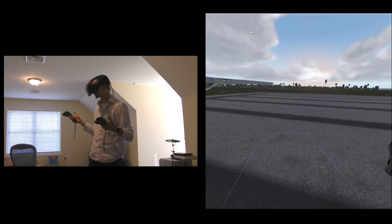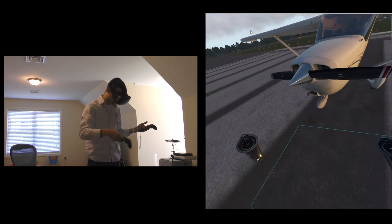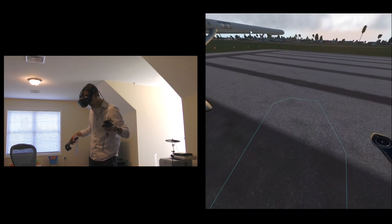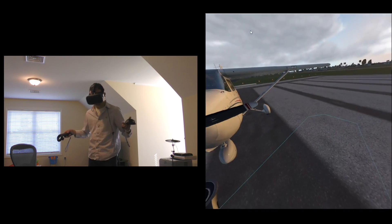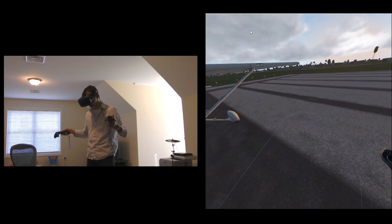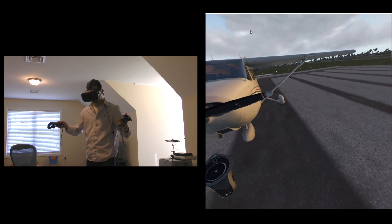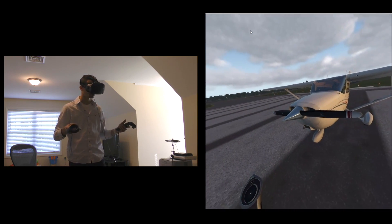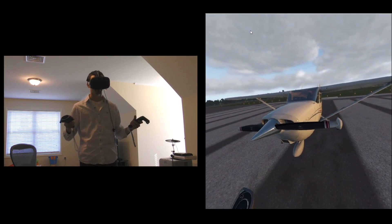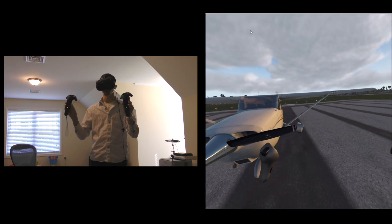I'm here in my office slash family room, a little limited on space. These lines on the ground represent the boundaries I can walk in without bumping into my desk and other things — if the lines appear it means I'm getting close to hitting something. I'm wearing the HTC Vive right now with two of the default Vive controllers, and you can see our own little object models of the controllers here in my view.